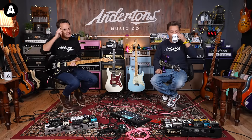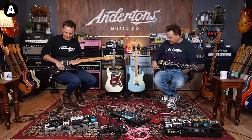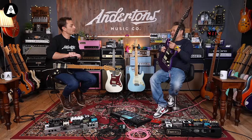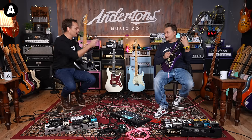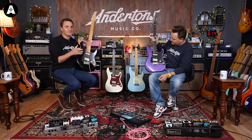I'm a bit confused as to why Schecter have decided to call this the multi-voice series, as it's a five-way switch with much the same voicings as any other five-way switch guitar would have. But actually, when you look at it, this looks like the California Special. In the UK these are just under £1,000 — which is great value. And there is a left-handed one in white only.